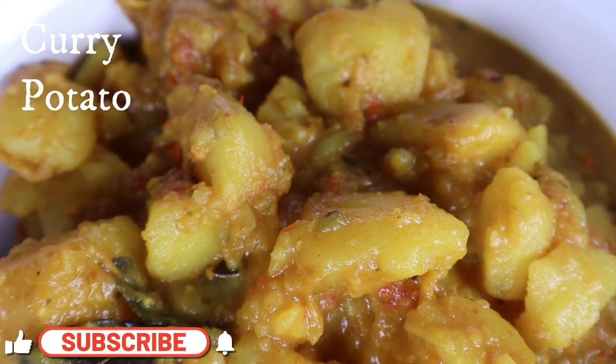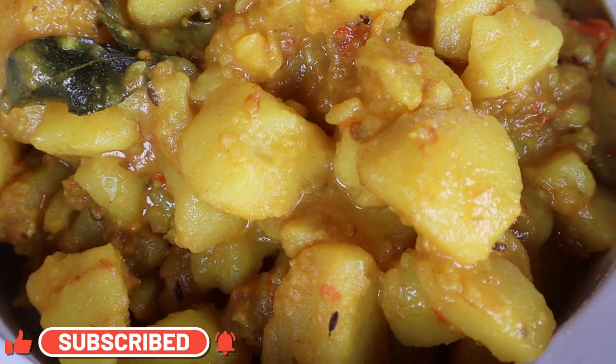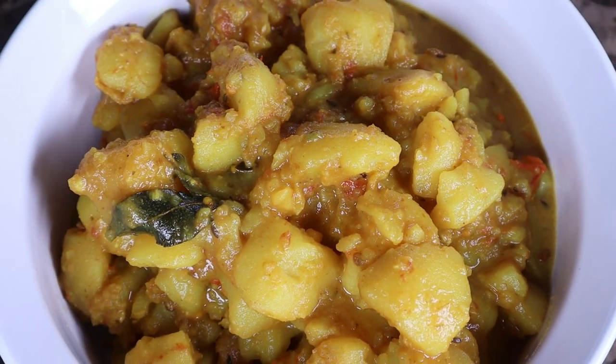Hi guys, welcome! Today I have for you my mother-in-law's amazing curry potato, or curry aloo, recipe Trini style. Stick around and enjoy this dish as you cook with us.